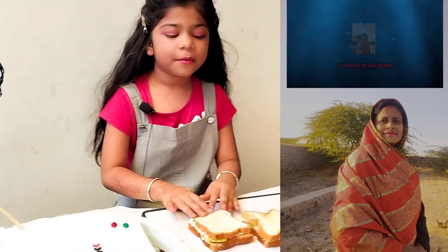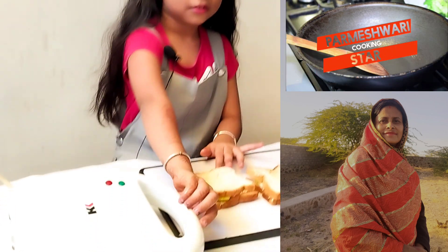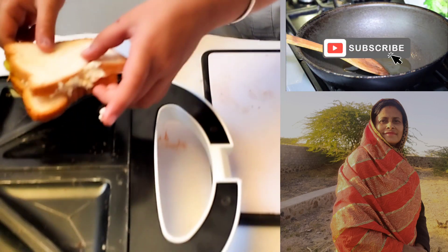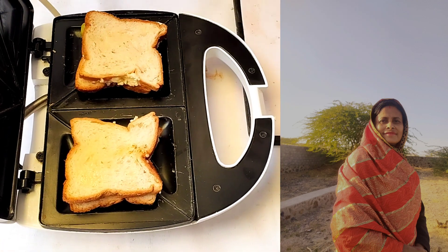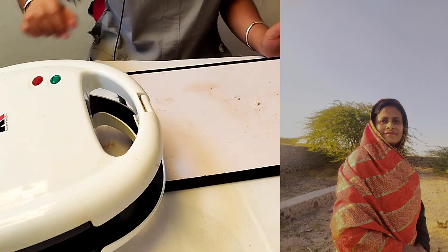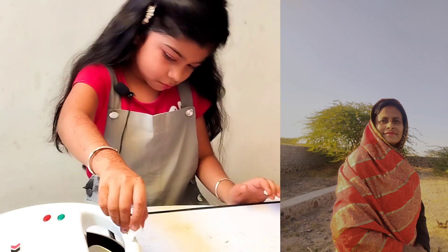Now we will put it in the sandwich maker. Now we will enjoy the sandwich.